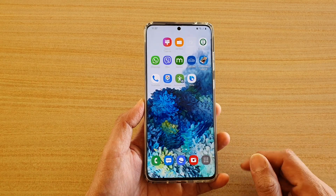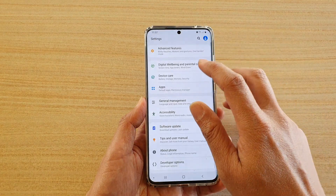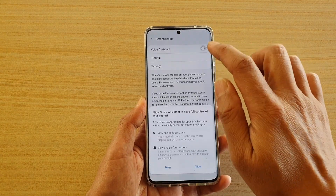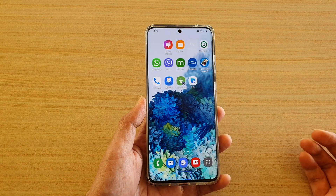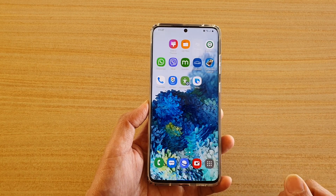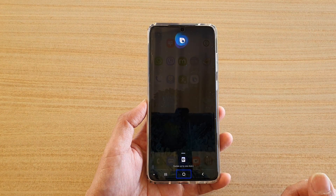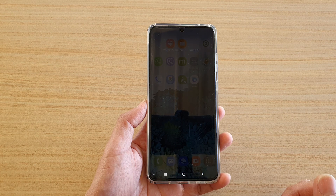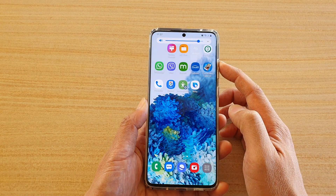Now as a bonus tip, if it is switched on — so here I'm going to switch it back on — you can also ask Bixby to turn it off for you. Here's how you can do it: Hey Bixby, turn off voice assistant. And that's it, you can see it's now switched off.